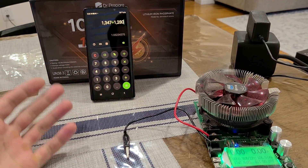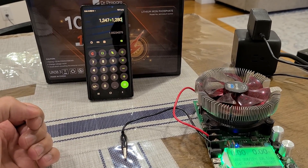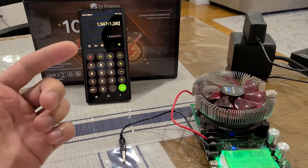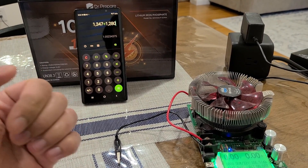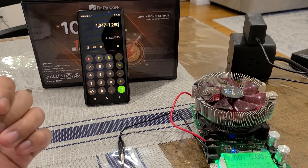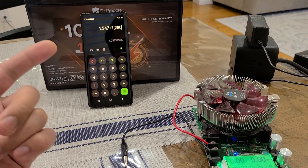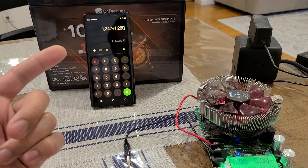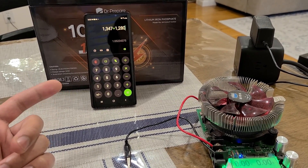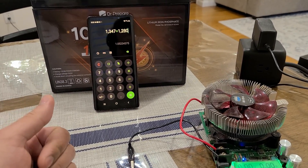I finished the capacity test for this DR Prepare 100 amp hour battery and ended up with a 1347 watt hour capacity, giving me a 105 percent capacity efficiency rating. This is one of the highest I've gotten. This battery definitely has a 1280 watt hour capacity and then some — a full five percentage points over is really good.